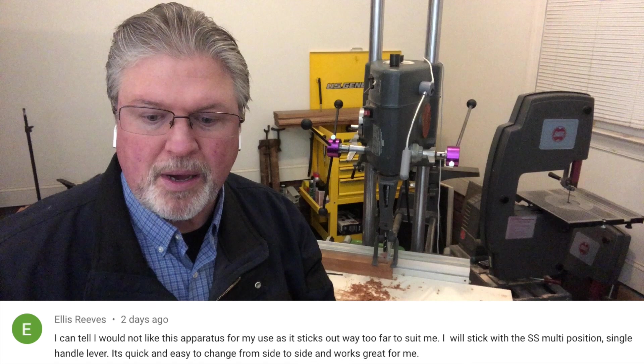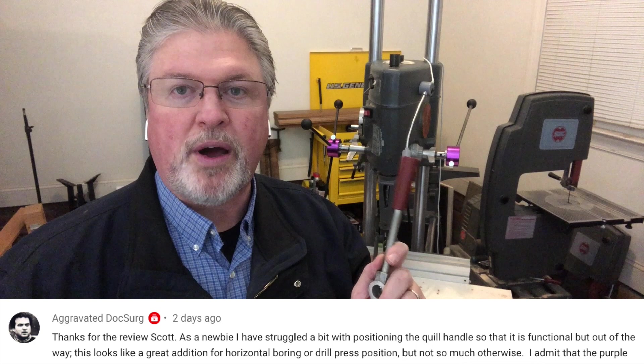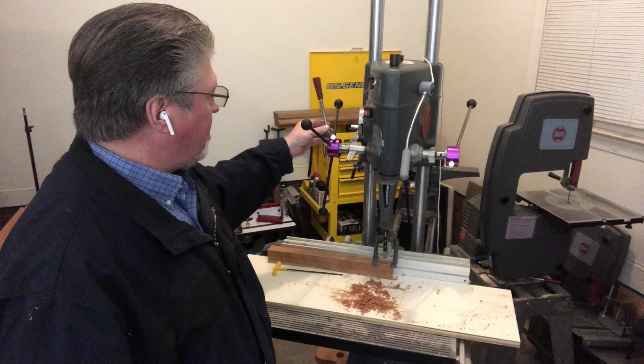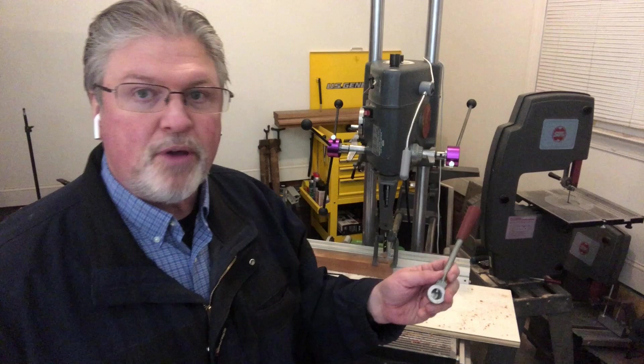But this stock handle can be in the way too. Ellis likes this handle — thank you, Ellis. Aggravated Dock Surge likes the handle but said it took them a while to figure out how to keep it from being in the way. Just note that this can be on either side of the headstock and in three different positions. So if it's in front of the speed dial or hitting the table, you can relocate it. And just like the stock handle, you can pull it off if you don't need it.